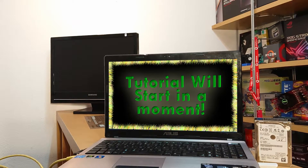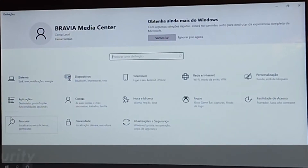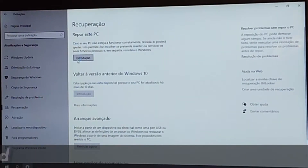Now that we are up and running, if all you need is to reset your PC, just do this in a very simple way. Just go to Settings, Update and Security, Recovery, Reset this PC, and give it a little to get started.